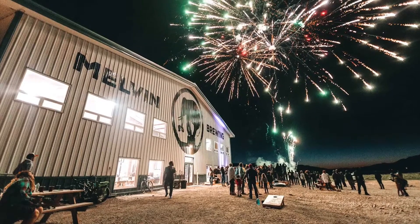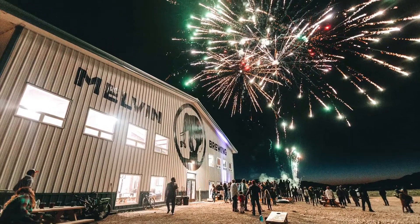Hey guys, Carlos here with Great Craft Brews. Today I am trying a beer from Melvin Brewing Company. These guys are out of Alpine, Wyoming.